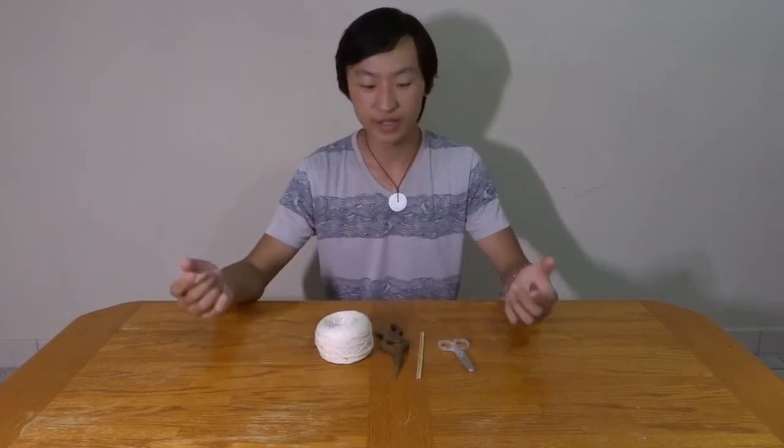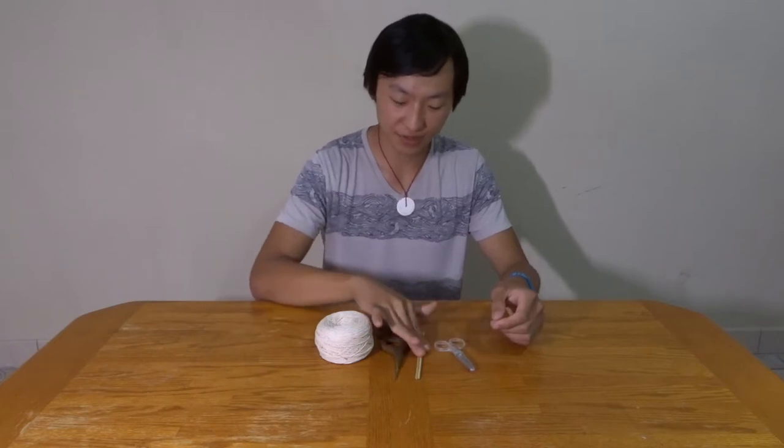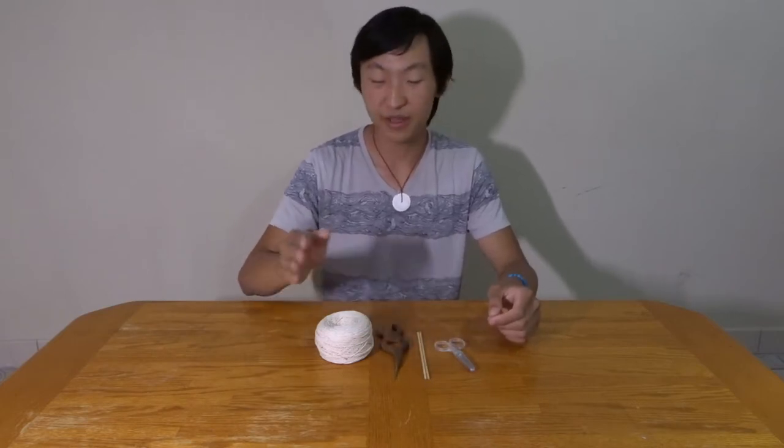For this part the materials you're going to be needing are scissors, your two sticks, your crochet hook, and then whichever color of string you want for the bottom part of your netbag.